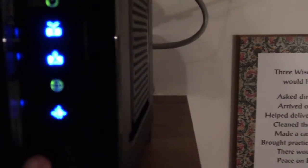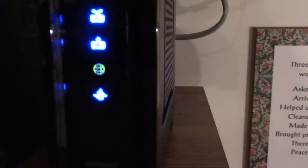This indicator is for your router. If it's amber, you'll be at 10/100. If it's blue like this, it's 10/100/1000 — so it's a gigabit connection.